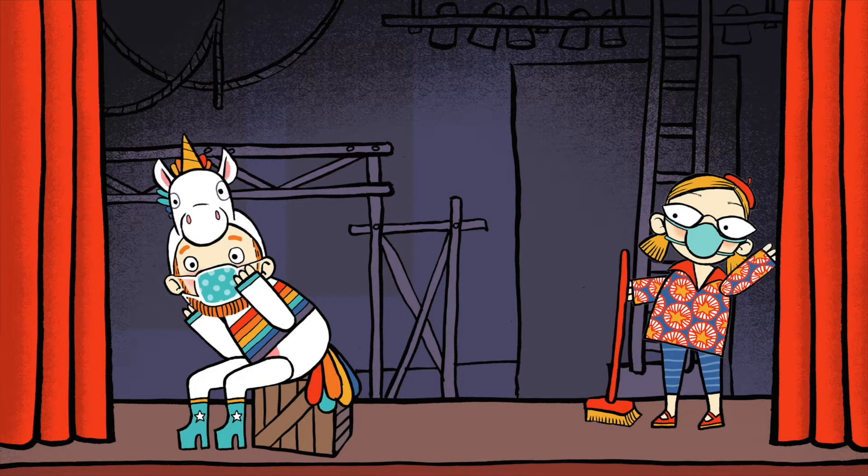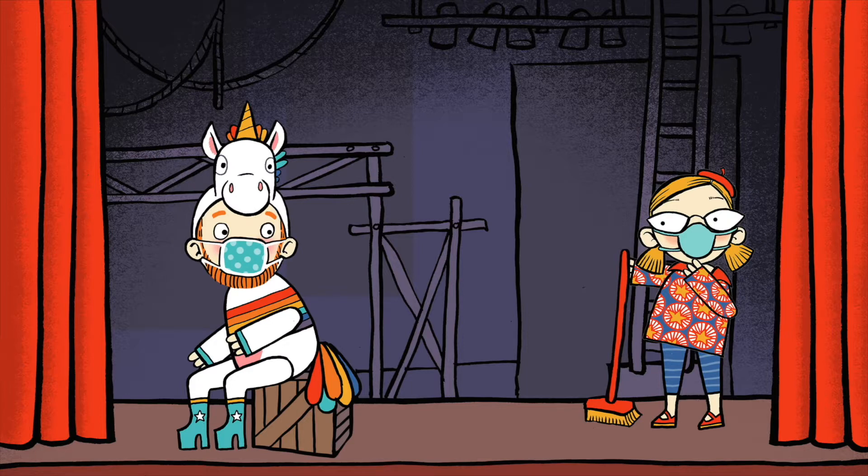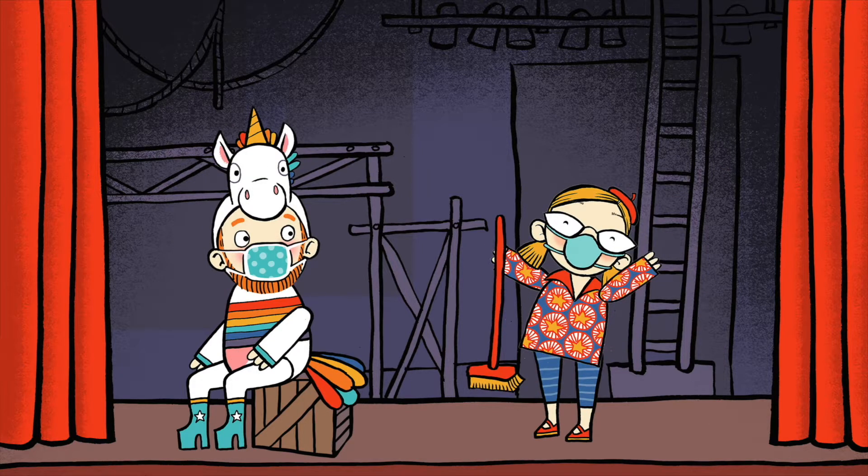Oh my goodness, it's opera singer Nicky Spence! Hey Nicky, how's it going? Are you practicing any awesome new arias?